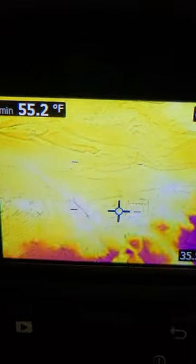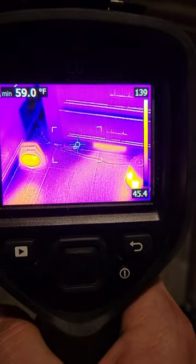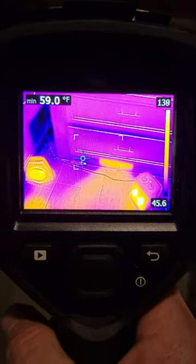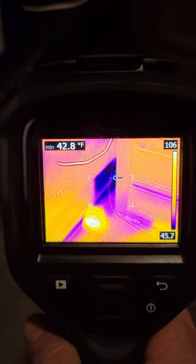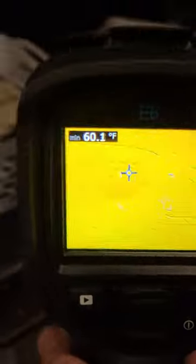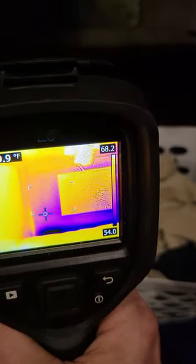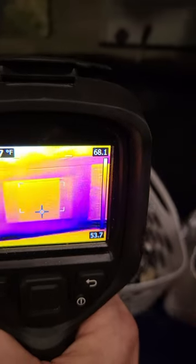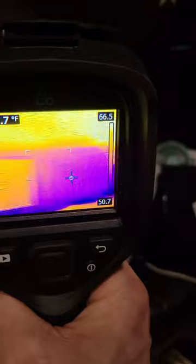It's not super insulated on our underbelly. We can see in the corner there that we've got some cold seeping through, as well as here in the back wall. This is behind the outdoor kitchen, so it could be insulated a little bit better.